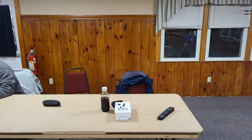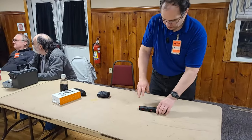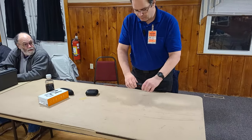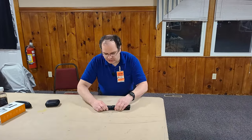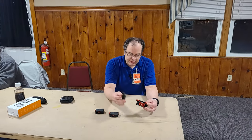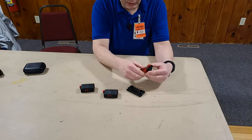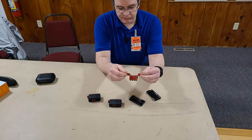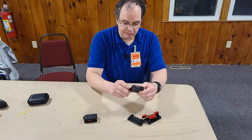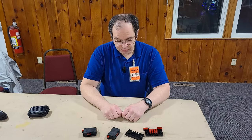Hey guys, I've got some power pole distribution blocks that I made. They are from 3D-printed case designs on Thingiverse, so the link will be in the description. You just use off-the-shelf power pole pins, put them in, solder them, and you're done. You can make three-connector ones all the way up to like eight, I think.